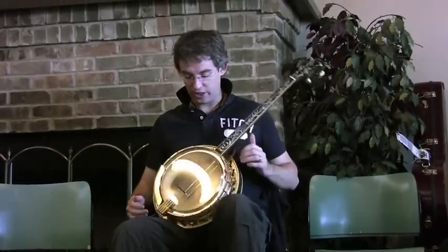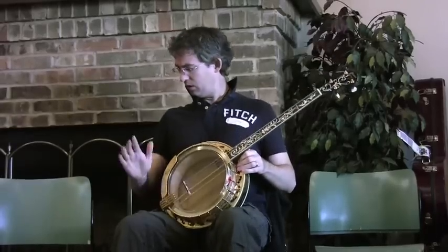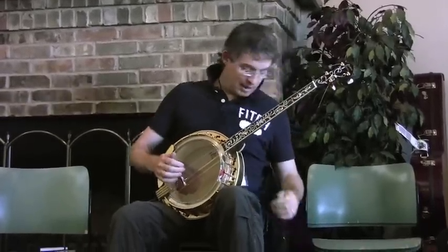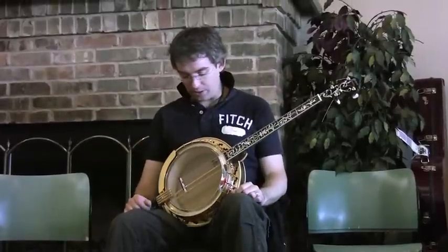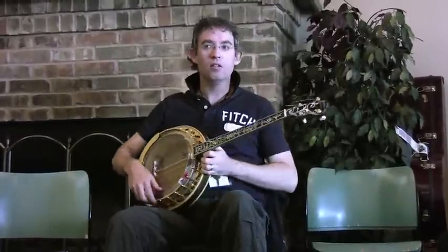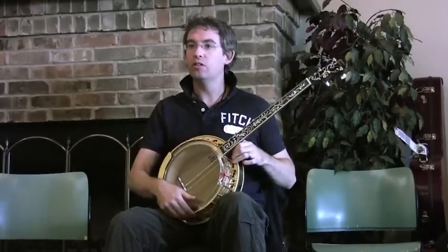Depending on the chair that you're in, these aren't the best, but maybe cock up a leg just so that the banjo is self-supported. There are two main ways that you see people playing: one is kind of flat on your lap, or the other way is tucked onto one hip.